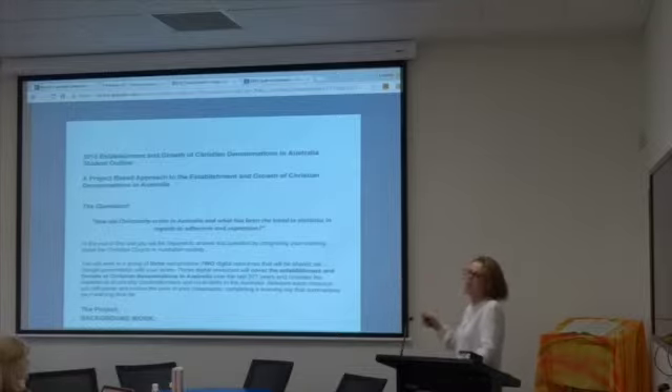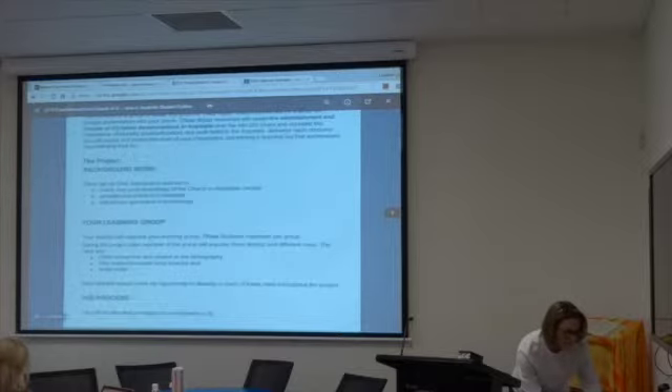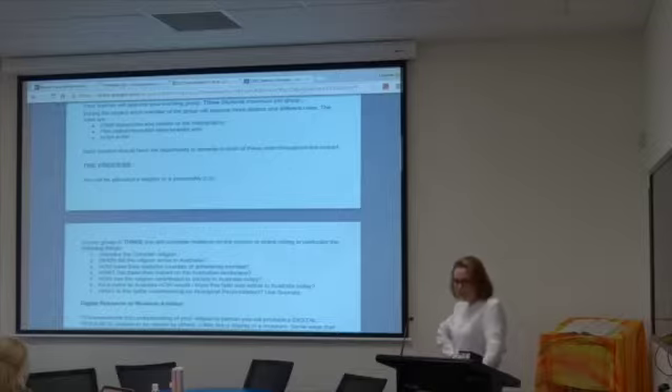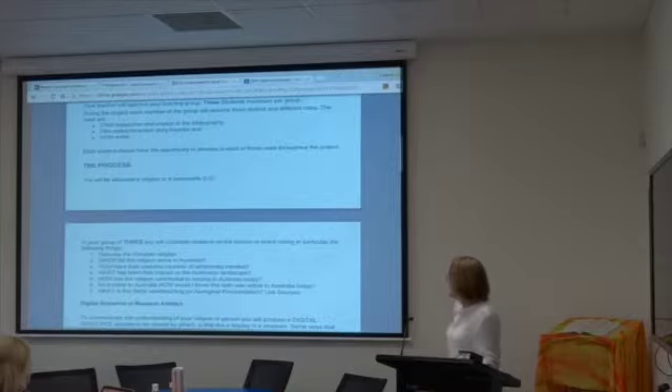Students go into groups and create a digital resource to teach other students about that particular religious tradition. Each student has a clearly outlined role. They explore: when did the religion arrive in Australia, how have statistics trended, what has been their impact on the Australian landscape, how has the religion contributed to society today, identifying significant people, and how a visitor to Australia would know this faith is active today — picking up on services like hospitals and aged care. The last question is: what is this faith's view or teaching on Aboriginal reconciliation?